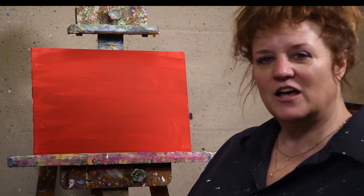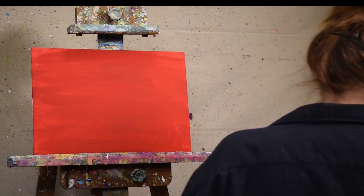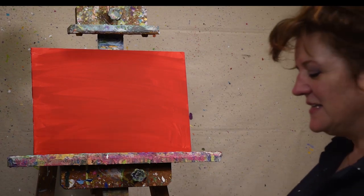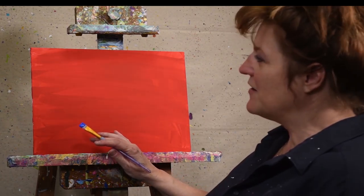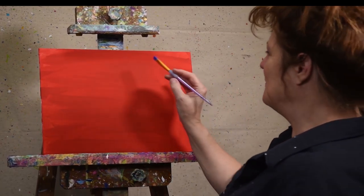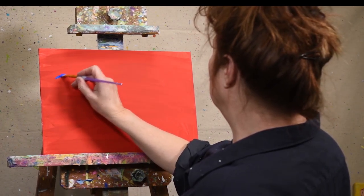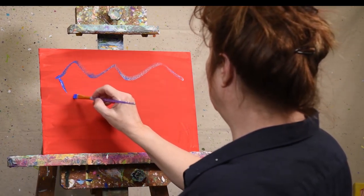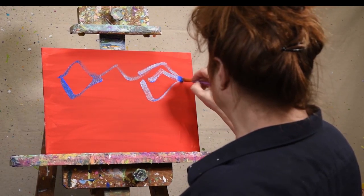I'm going to dive right in — going right on the canvas with my flat brush. These are acrylic paints and you can see I primed my canvas with red, which will kind of peek through in certain places, but most of it's going to get covered up. I'm just going to go right ahead and do my little pig right on the board. You can practice your shapes on a piece of paper first to get comfortable.